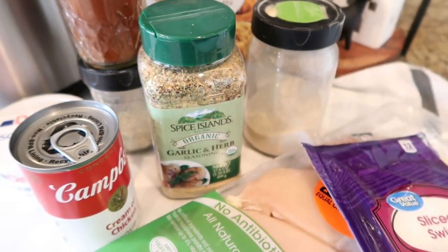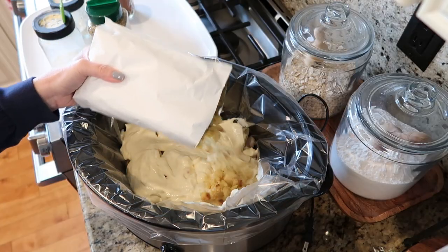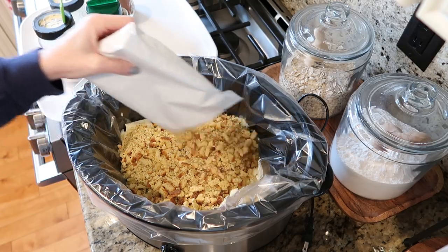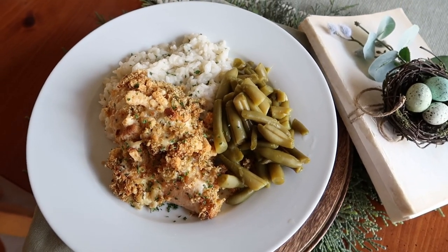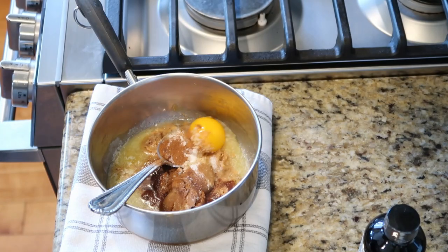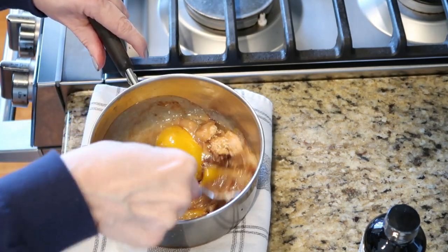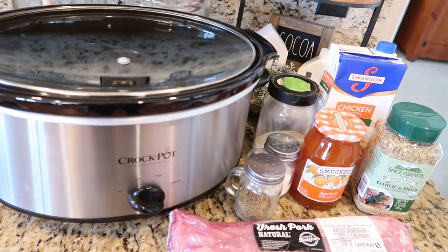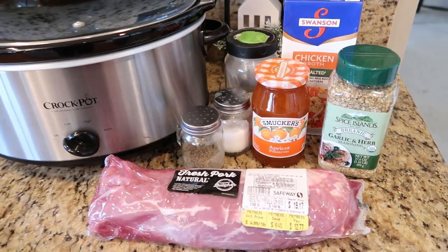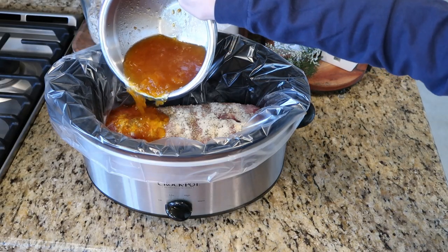Thank you all so much for watching today. The details for these recipes can be found in the description box down below. Leave me a comment and let me know what kind of recipes you would like to see on my channel — I would love to do a video with viewer recipes. Leave it in the comments or send me an email at mybastralife@gmail.com. Join our communities on Facebook and Instagram at mybastralife, and don't forget to subscribe. I would love to have you all back as part of our YouTube family. Until I see you in the next video, I hope that you love the life that you have. Be kind to each other, stay safe, and I'll see you again soon. Bye!